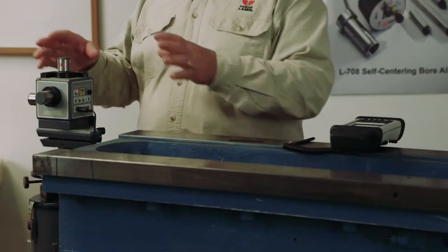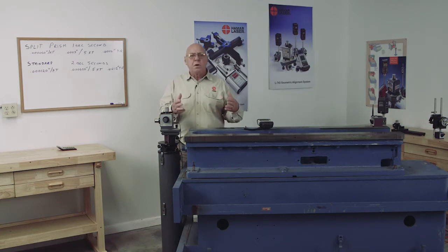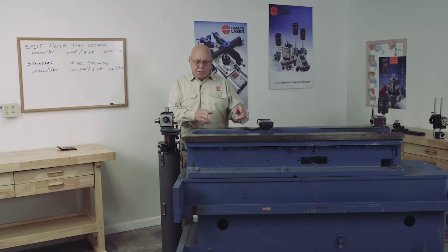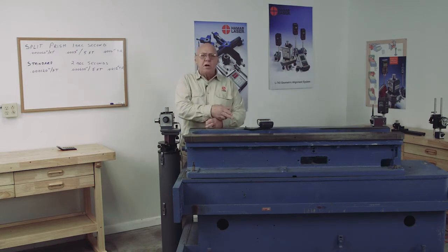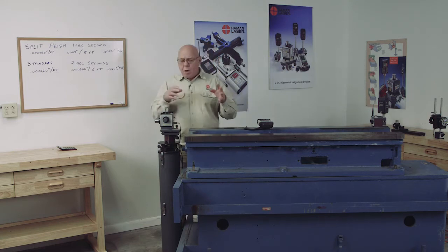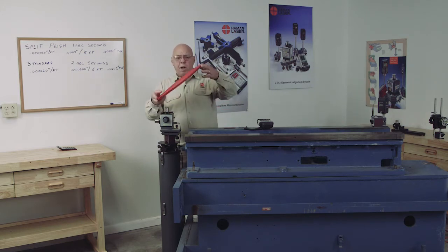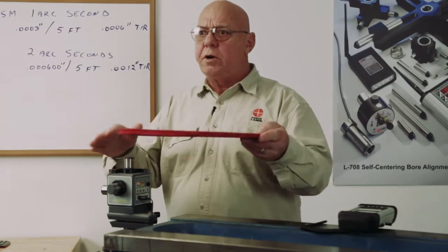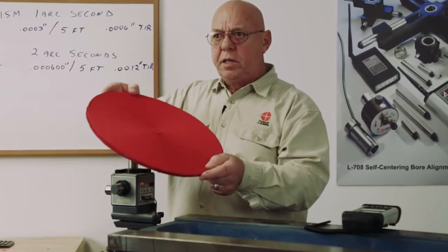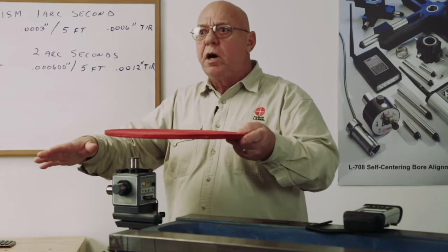With these levels we don't care — it doesn't have to be level because we have so much range in the target. With a standard level you put it on, see what it reads, turn it 180 degrees in the same footprint, and it should read the same; if not, you adjust it. With this unit we always level the laser, but we need to make that laser plane match the levels. If I turn it 180 degrees and re-level it, my plane could shift — the goal is to adjust it so the plane always remains level when the laser is turned 180 degrees.